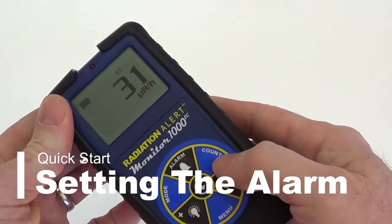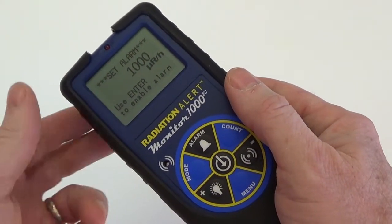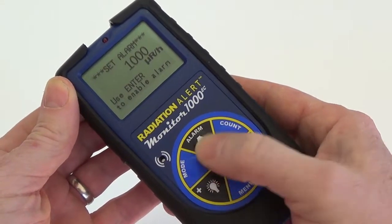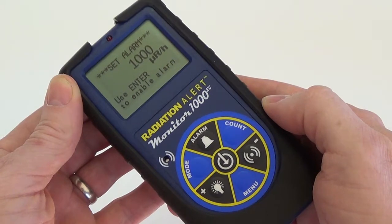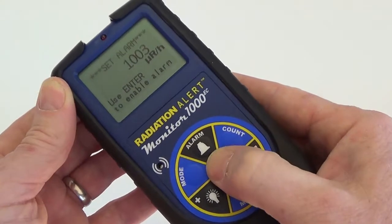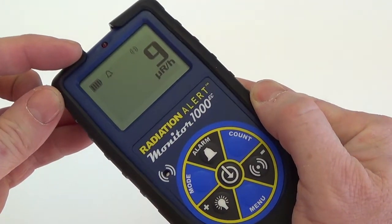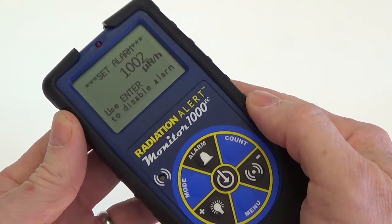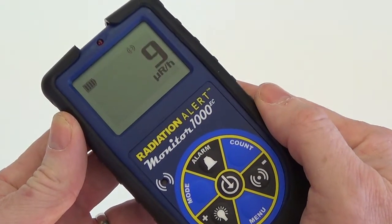To set the alarm, press the alarm button. The unit of measurement shown on the set alarm screen will reflect the unit of measurement last selected from the mode screen. Use the plus and minus buttons to scale to the desired alarm level and press enter. You'll now notice an alarm icon at the top of the LCD indicating that the alarm is on. To deactivate the alarm, press the alarm button again and follow the on-screen prompts. Press enter to disable the alarm icon.